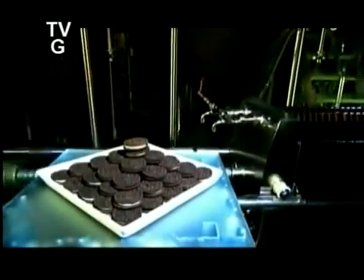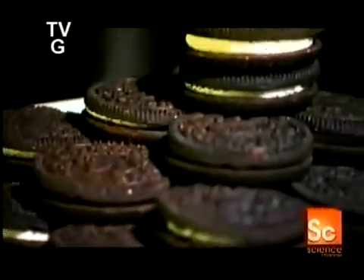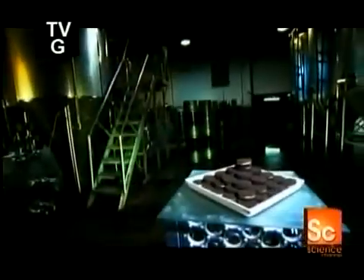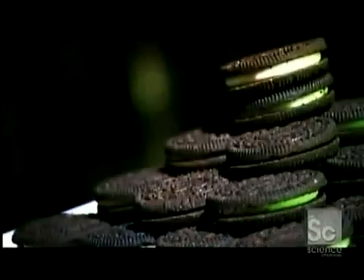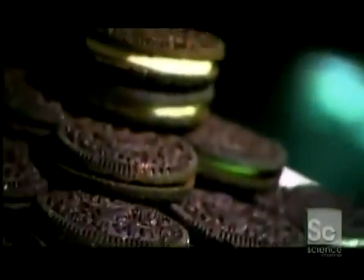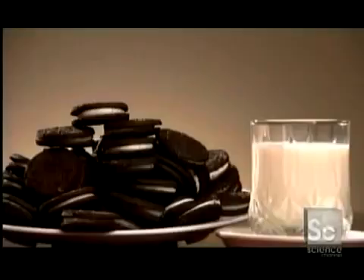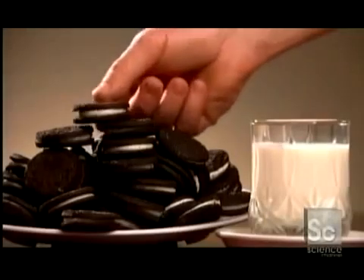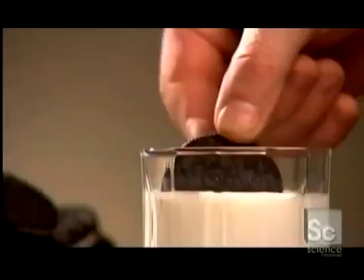Early in the 20th century, an American biscuit company introduced a cookie sandwich — two chocolate cookies with rich vanilla icing at the center. This sandwich cookie created an instant sensation, and almost a century later, it hasn't lost its appeal. People still crave this sugary fusion of crunch and cream. Dipping the sandwich cookie in milk is a tasty tradition, and whoever started it must have been one smart cookie.